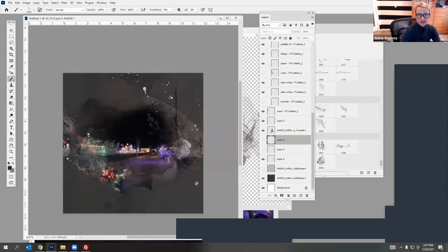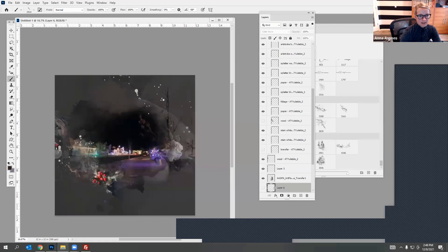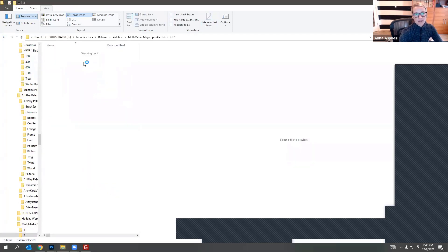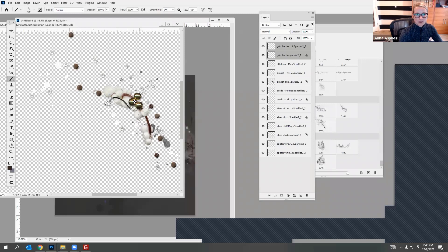All I need to do now is add some embellishment and add my title. Let's look at those fun magic sprinkles. I'll turn off these layers and go grab those. If you don't have a need for these separate layers here, it might be beneficial to copy and paste these files and put them all in one place so you don't have to click on those layers. I'm going to bring this in.